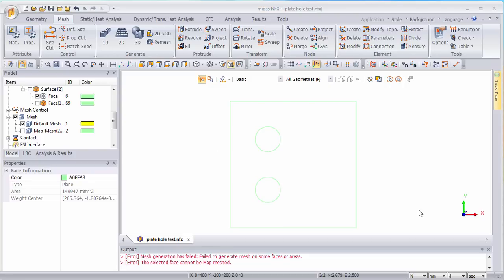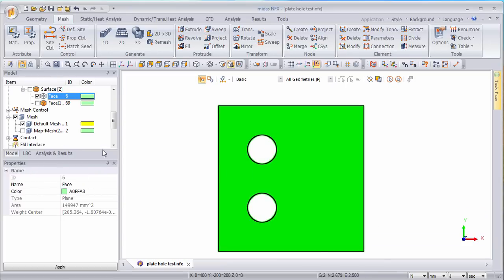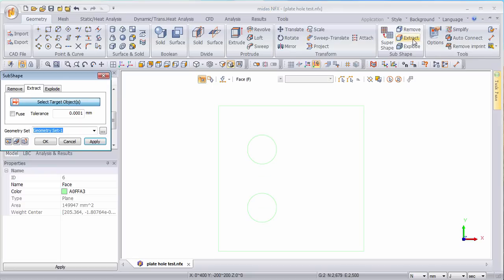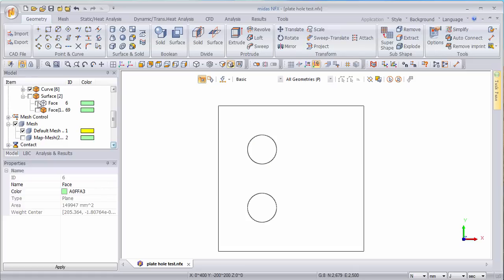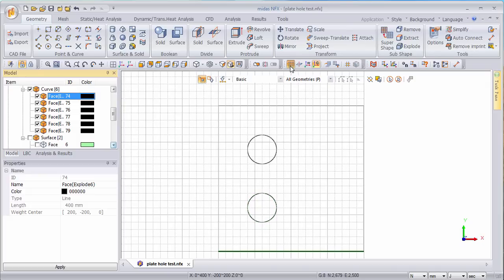So let's start. The first thing you have to do is extract the edges of this plate. This is a surface element, so I'll use in the geometry function something called explode, and I will explode this shape into edges. Now I'm hiding the surface and you see that in the work tree the different edges have been extracted from this face. Let's display the grid.